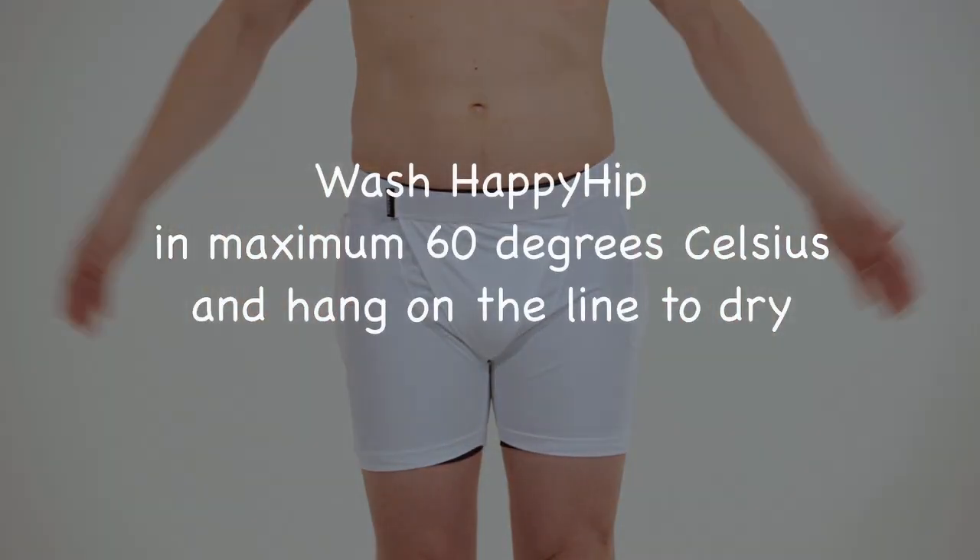Wash the Happy Hip in maximum 60 degrees celsius and hang on the line to dry.